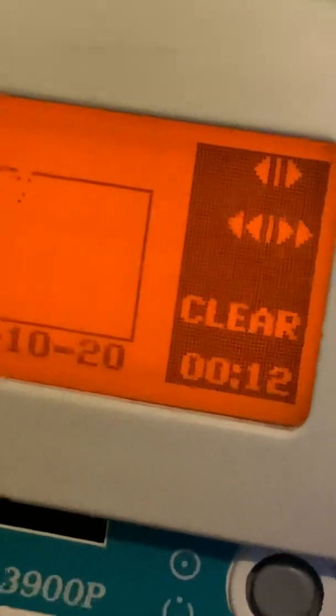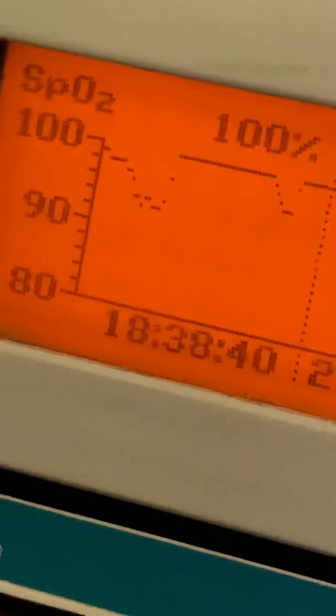You can look at the patient's oxygen saturation history. I have trouble with my vision so I have to get up real close, but if you look at this you'll notice that it scrolls back in time.